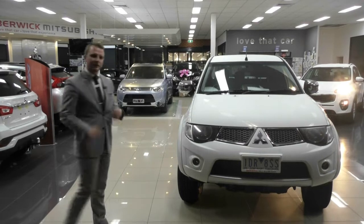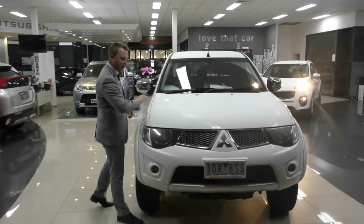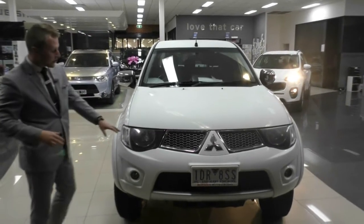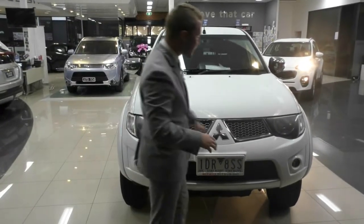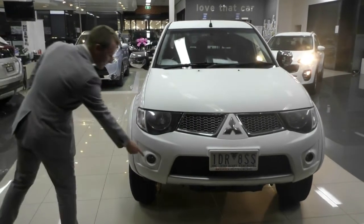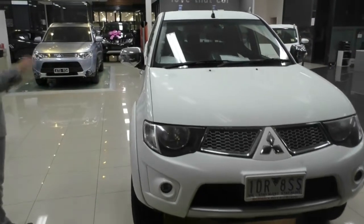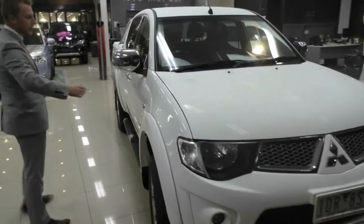Starting at the front end of our Mitsubishi Triton, the first thing we notice is that really nice flat white paint on the vehicle. We have really nicely styled headlights and a nice honeycomb grille with gray accenting and some nice chrome accenting as well. We do have the fog lights equipped on this vehicle and it's in really, really good nick on the front — just really great overall quality.